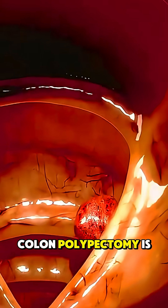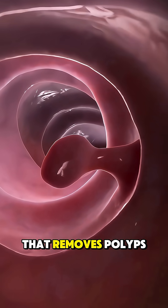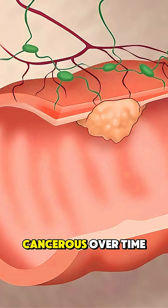Ever wondered how colon polypectomy is performed? It's a common, life-saving procedure that removes polyps from the colon — small growths that often show no symptoms but can turn cancerous over time.